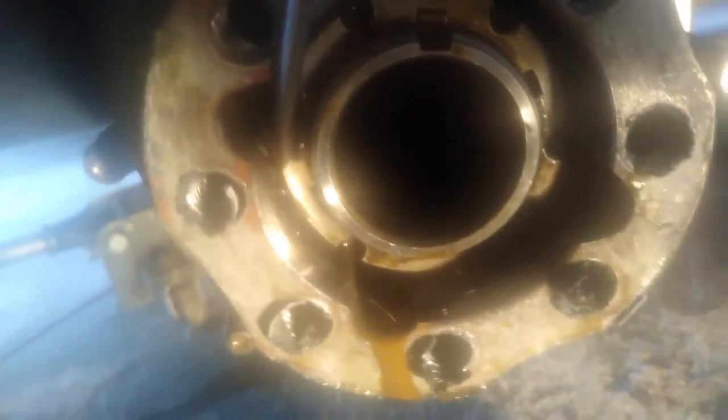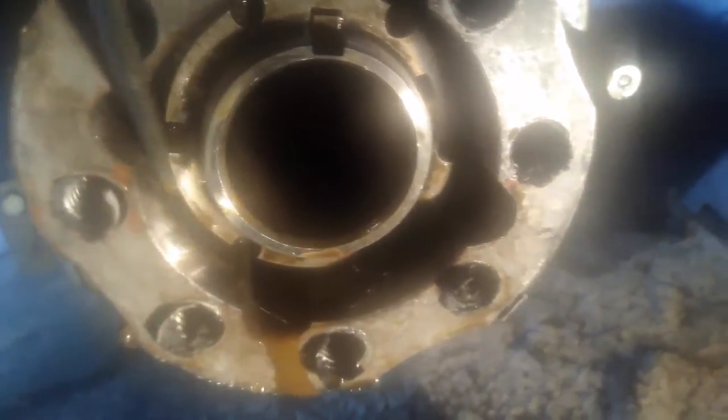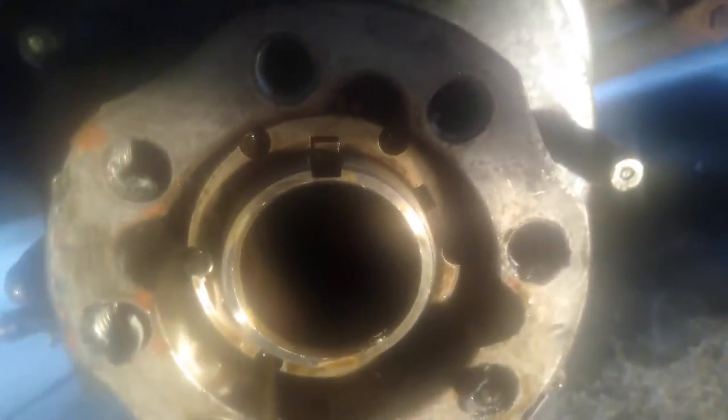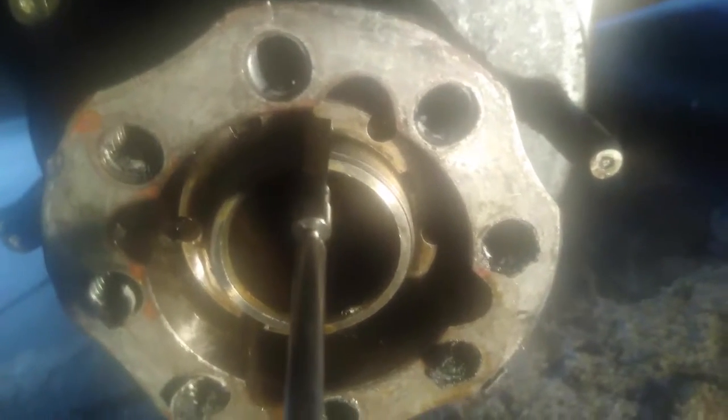If the magnet doesn't work, it means this is too tight and pushing against the keyway. You may have to back this off by getting a punch, putting it in one of these grooves, and tapping counterclockwise just a hair to relieve the pressure. Then try to pull the keyway out again. I've got a little tiny magnet here — I'm just going to stick that in there and, yep, there it is.